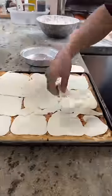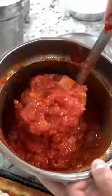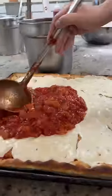Fresh Sicilian dough gets a layer of house-made mozzarella and slid into the oven to look like this. On goes their signature sweet caramelized onion tomato sauce, which gets spread all over.